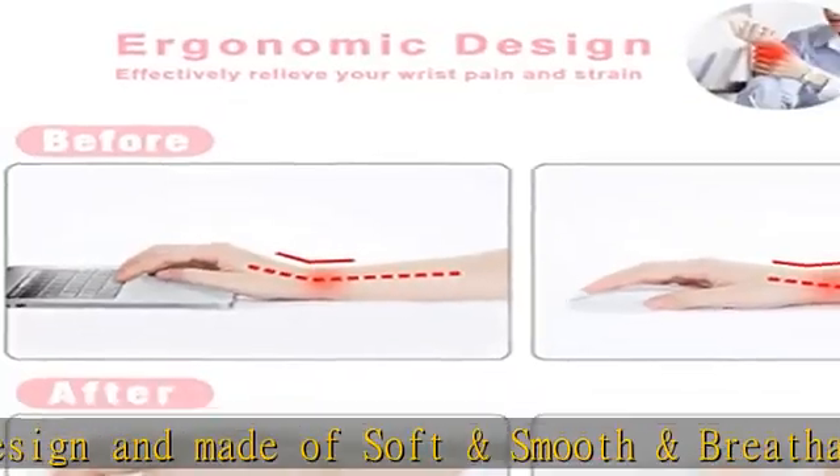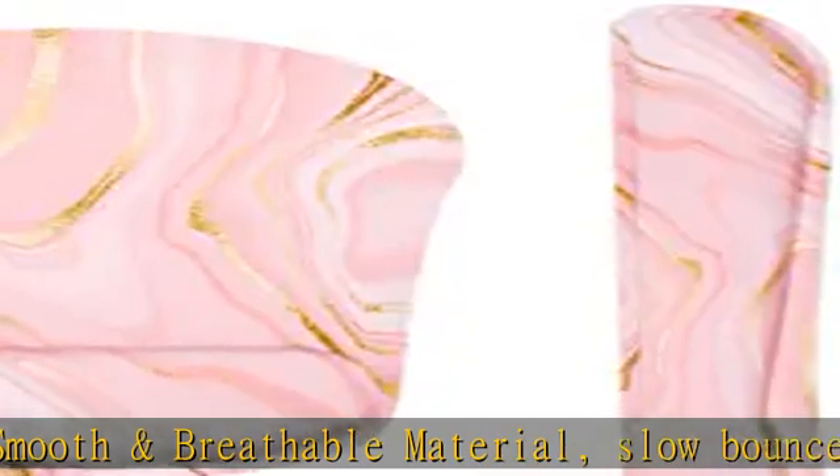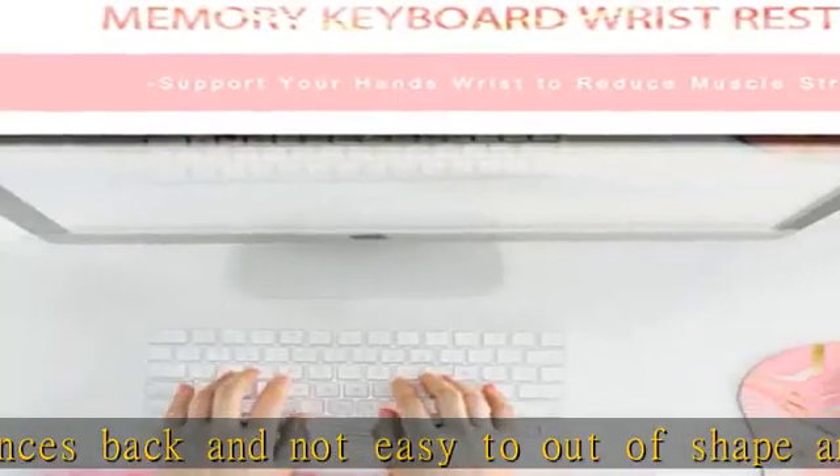Red Heart memory mouse pad wrist support. Our keyboard wrist rest and mouse pad are made of memory foam for long-term stability and not easy deformation. Slow-rising, comfortable feel. Red Heart smooth surface — the smooth fabric allows you to move your mouse easily.